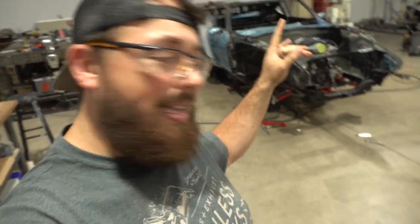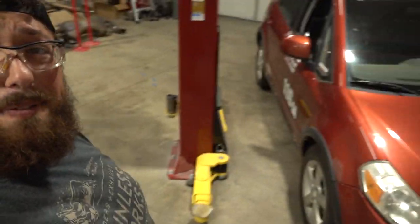Hello and welcome back to the shop. I'm Dave. This is Grand House Performance Engineering and in today's episode we're actually taking a step away from my Datsun Z project car so we can go ahead and focus on working on my wife's 2009 Suzuki SX4.